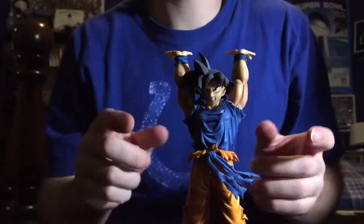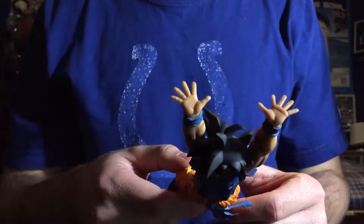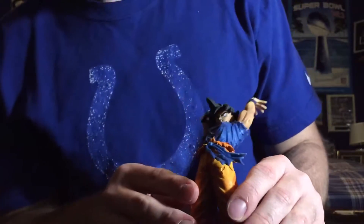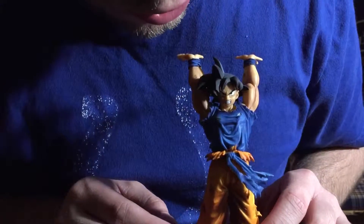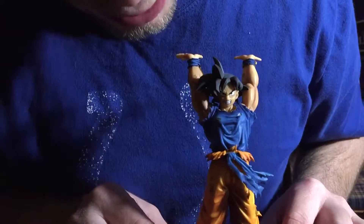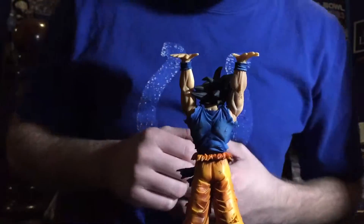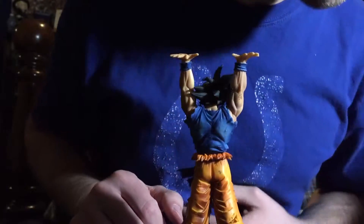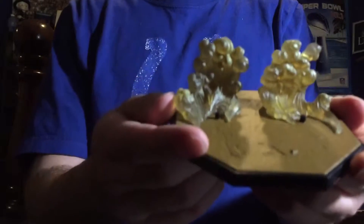He's got great detail — the biceps look good, the arms are beat up. Nice hands. He's got good hair, I like the face. The shirt's nice and dirty, torn up, the pants are dirty and torn up. I like how the shirt's worn out really nice. Good booty.